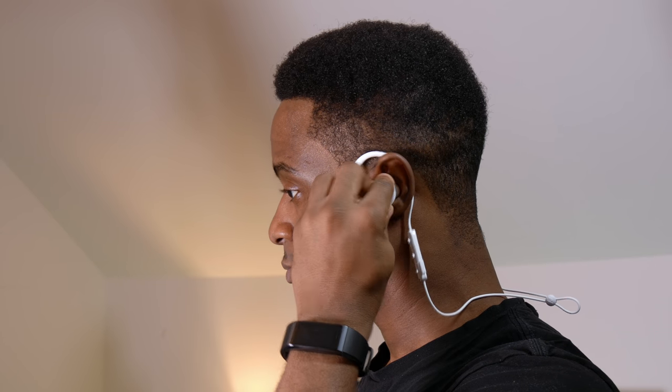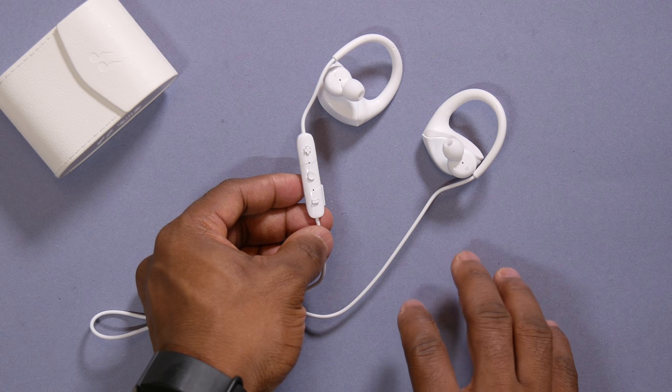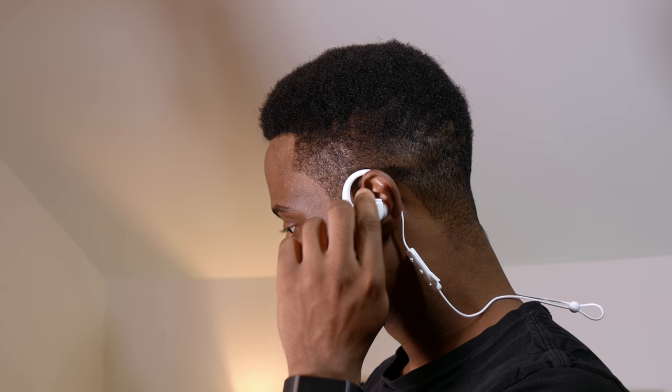Now coming to sound performance and quality, I was pretty impressed with the overall sound output from the drivers of these earphones. Everything sounded so crisp and clear. Vocals are slightly forward while the bass is slightly recessed, especially at low volumes. The sound reproduction is quite tight and punchy when the earphones are worn properly. These are not bass heavy earphones, but they possess quality bass that does not overpower the mids and the highs.